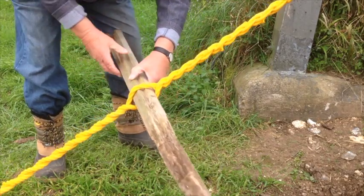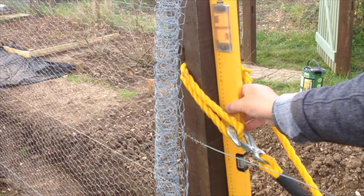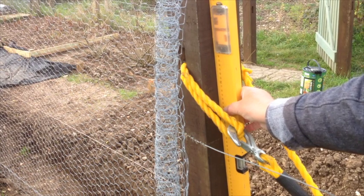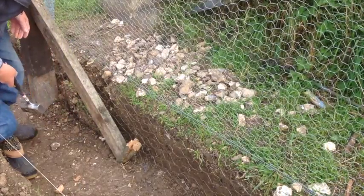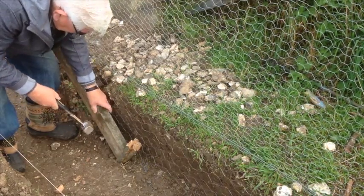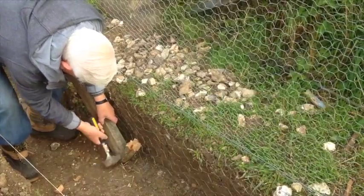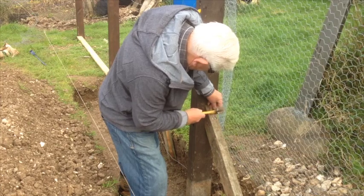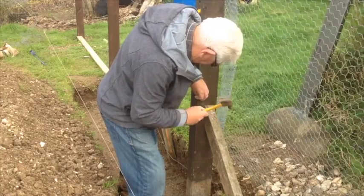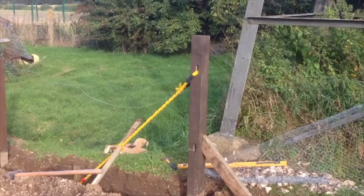I stop it springing back and then put on the spirit level and check for plumb. It needed just a couple more turns after this but it's now secure. With it being secure I now put in a strainer, which I think I should have done before I tightened the wire up — but it's easy to have hindsight. I've just put it in there with a straining peg and then it's nailed and secured in position.